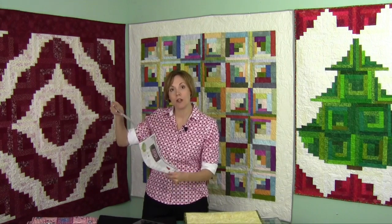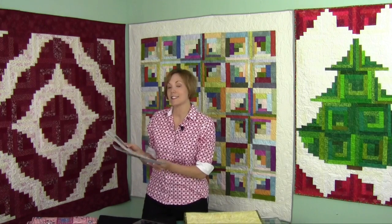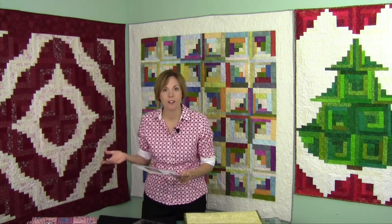Now a lot of these patterns are available through the Cut Loose Press Patterns, which are the nice simple two-sided pages you can get at your local quilt store. This one for example is called Squiggles — just two great colors put together.